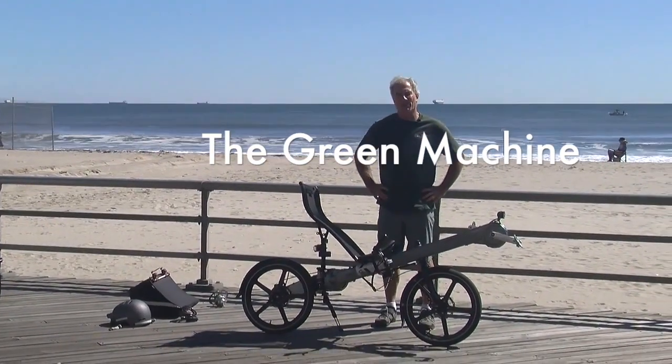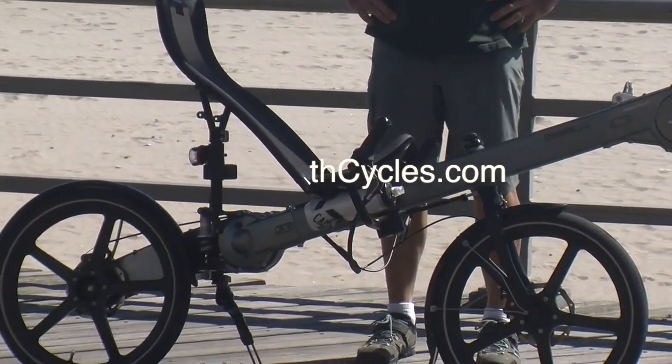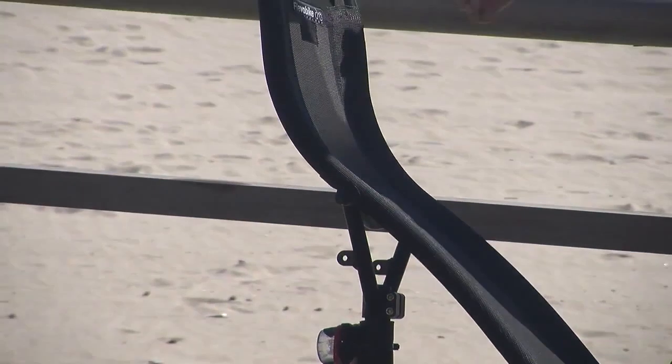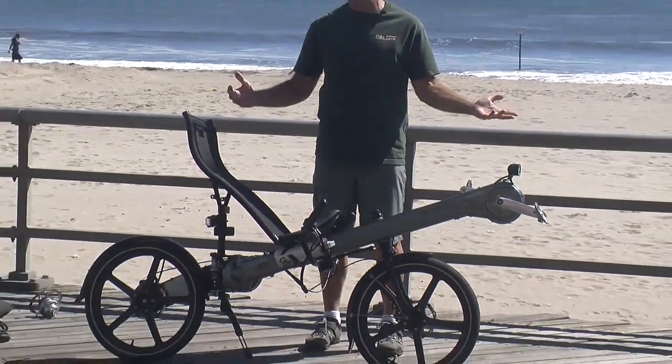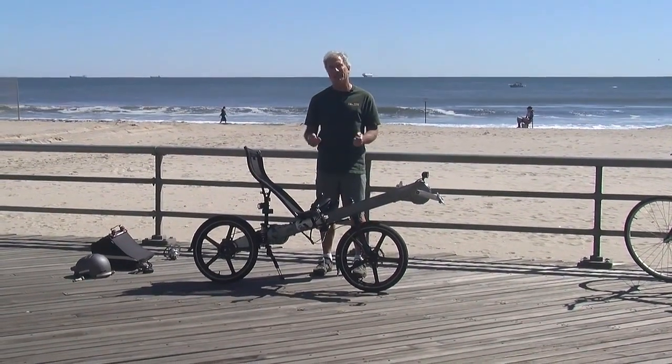We're in Rockaway Beach, New York. I'm Rick Horan and I'm the owner of Planet Earth Cycles. We're the North American importer for the Green Machine by Flavobike. And I've got the Green Machine right here. I'd like to spend a couple of minutes just showing you around the bike and why I think it's the best recumbent made.